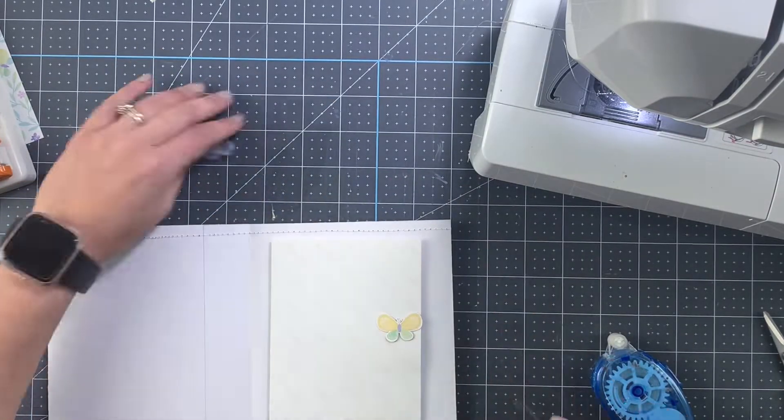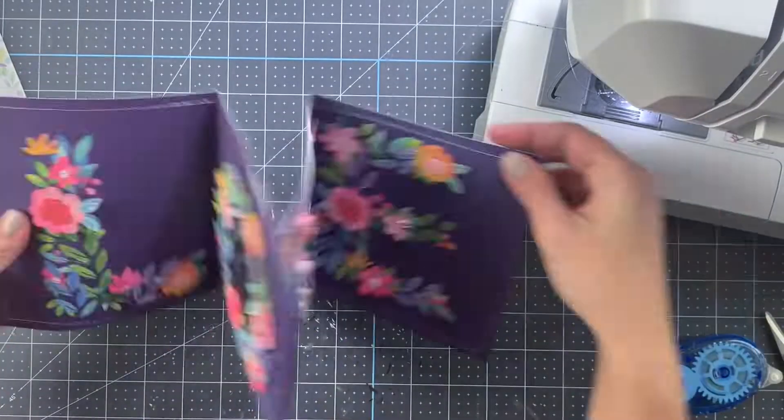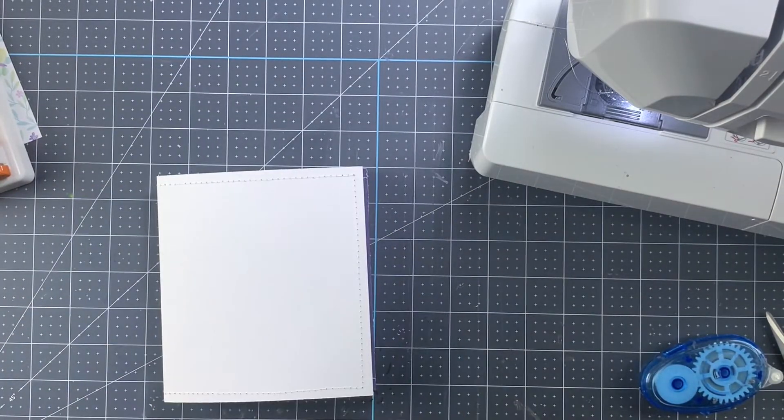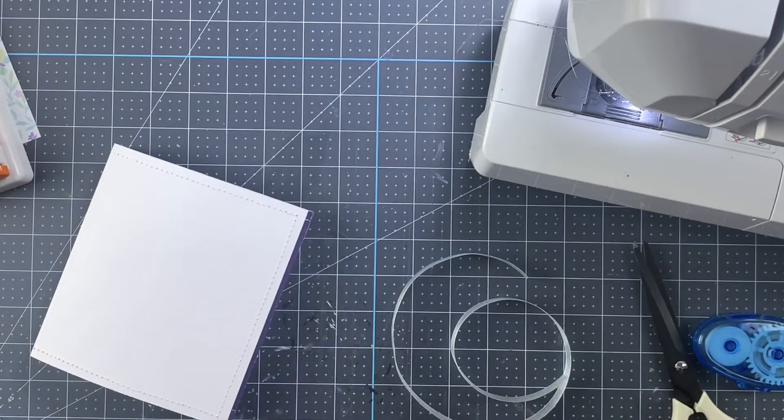You don't have to do the butterflies — you can do a circle, or you'll see that on the other one I just used a leftover piece of the original pattern paper.